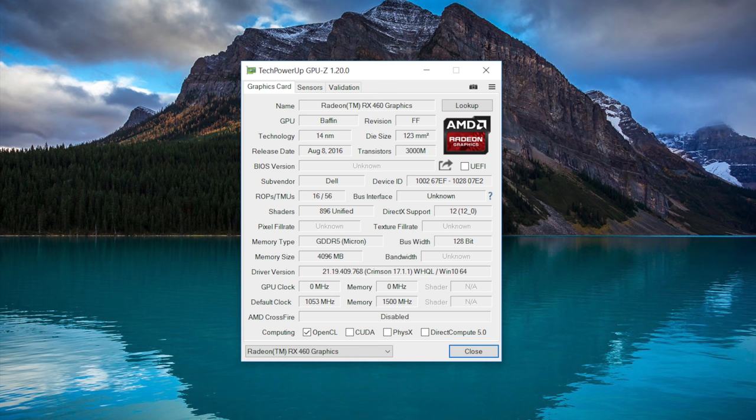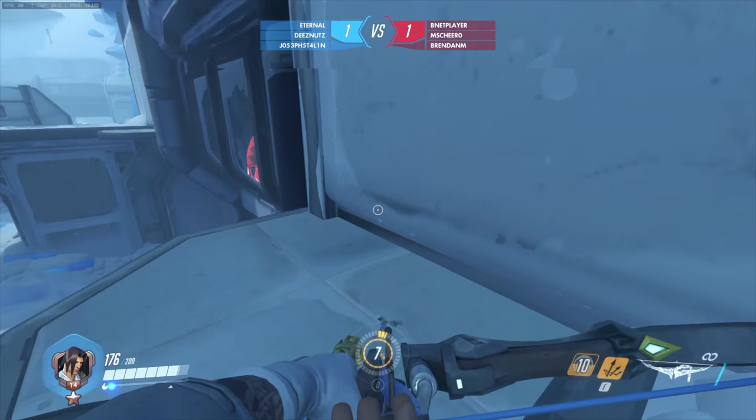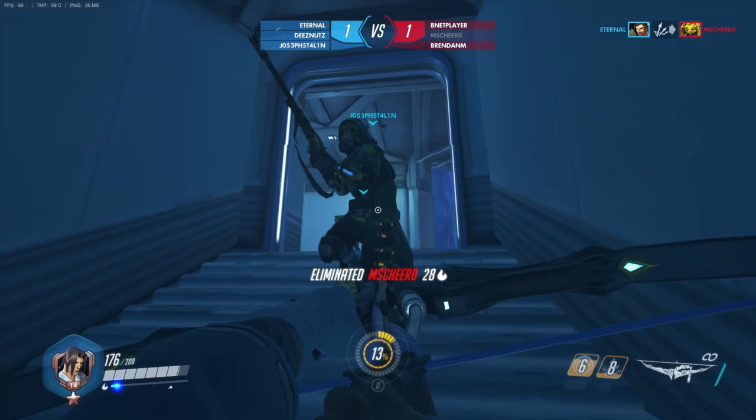The AMD version features the AMD Radeon RX 460 with 4GB of GDDR5. Performance is decent but not great compared to the GTX 1050 — it's roughly on par with a 965M. So if you want the best performance, make sure to get the GTX 1050 configuration.